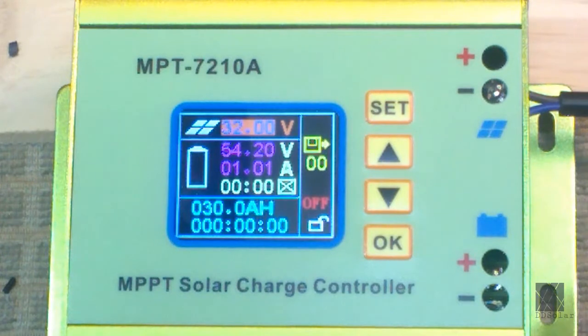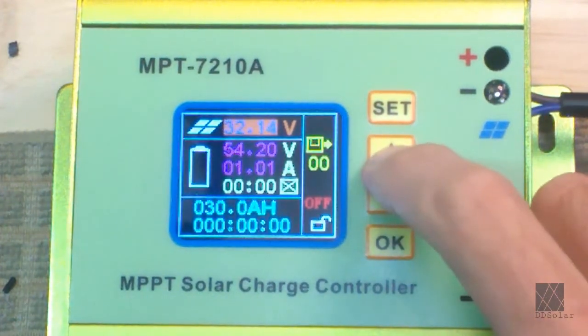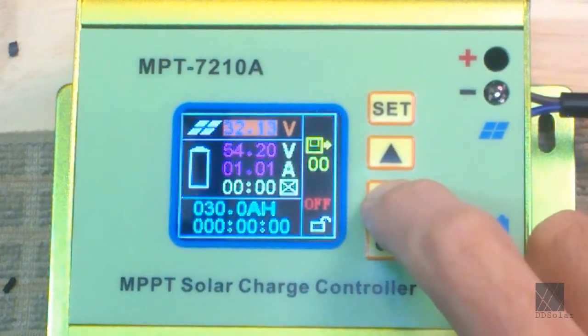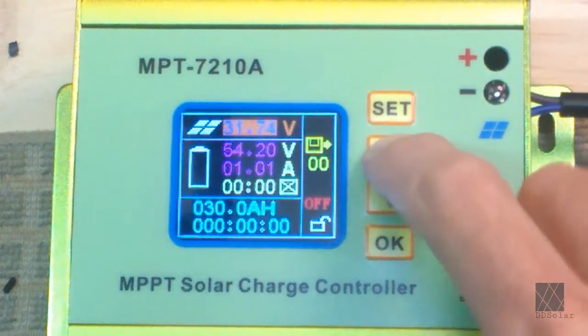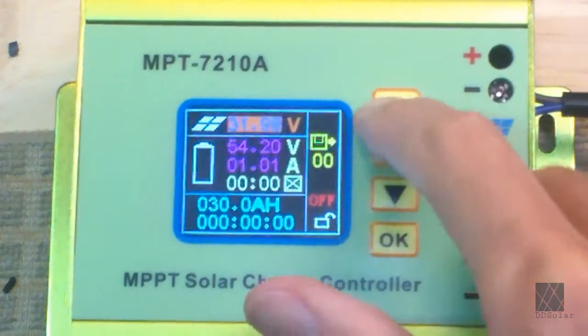If you see that happening, you need to raise the voltage on this setting. You change it with the arrow keys up and down — you can also hold them to move more quickly. In my case, about 32 volts is good. So I'm setting this up for myself and I'll just leave it at 32 volts.